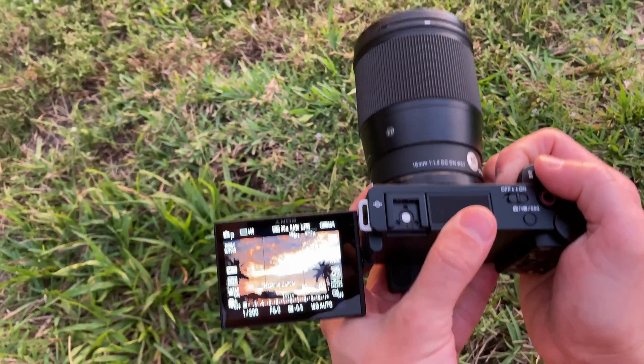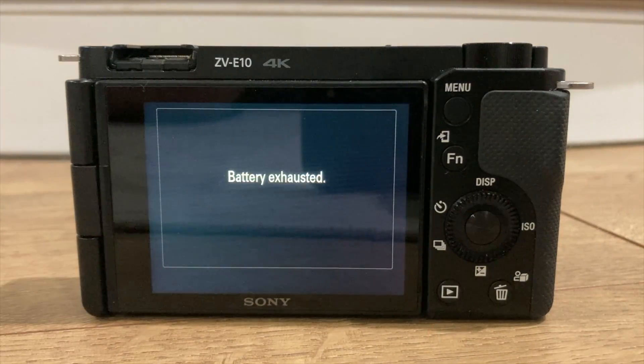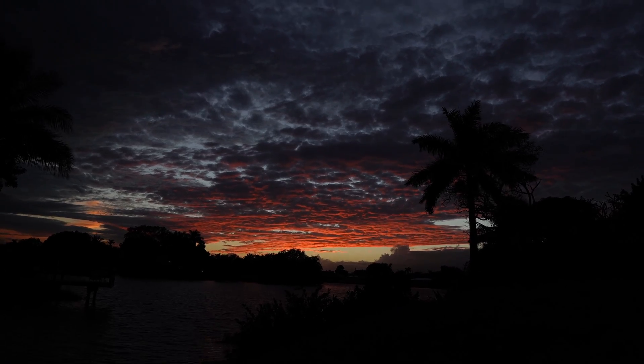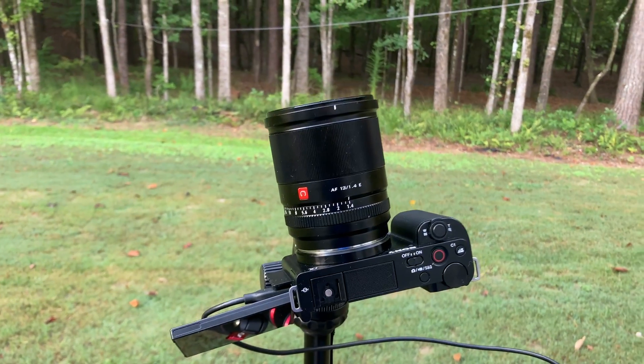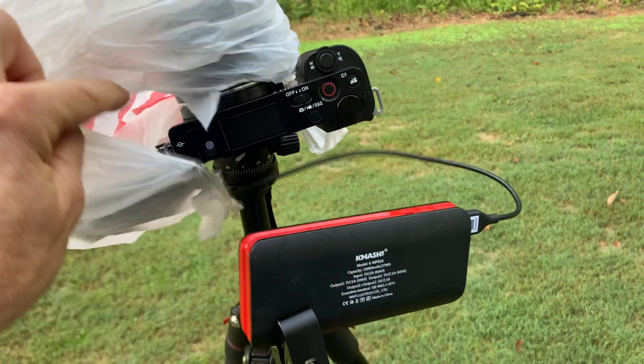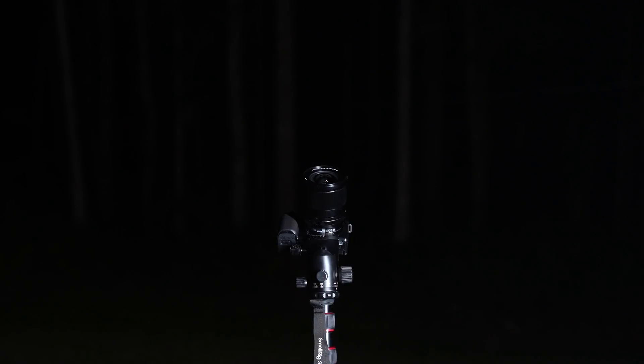If you're shooting by your house, you can just run an extension cord to your ZV-E10 and power it that way so it can run for a very long time rather than just relying on the battery inside the camera. Or you can get an external battery and hook it up to your tripod to extend the amount of time the ZV-E10 will shoot. This one from Amazon claims to have 10,000 mAh — the more mAh you have, the longer it's going to last. When you set up your camera to do a night lapse, you can't really just hang around and wait because sometimes it could take four or five hours.